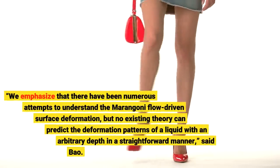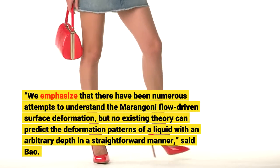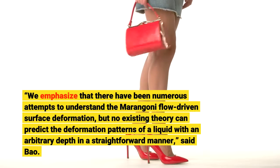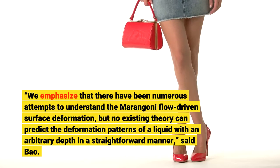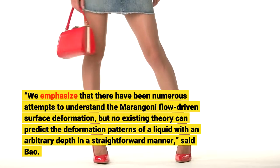We emphasize that there have been numerous attempts to understand the Marangoni flow-driven surface deformation, but no existing theory can predict the deformation patterns of a liquid with an arbitrary depth in a straightforward manner, said Bao.